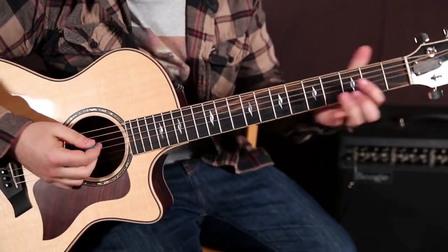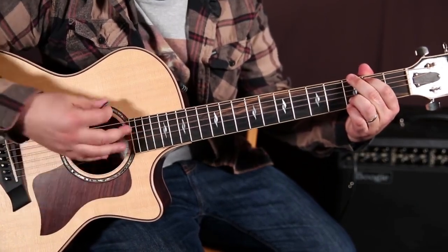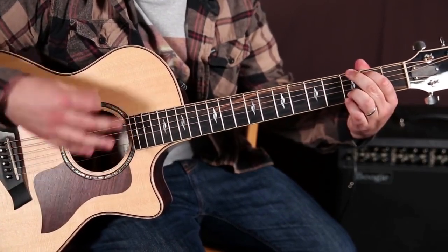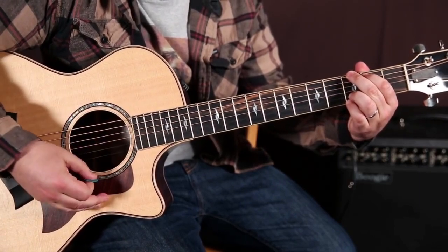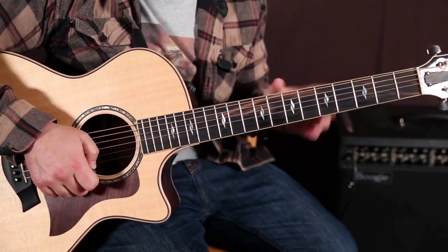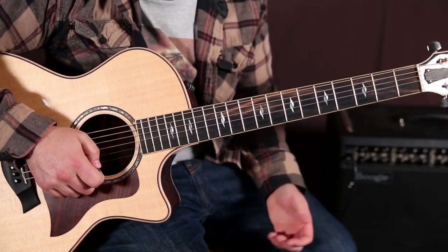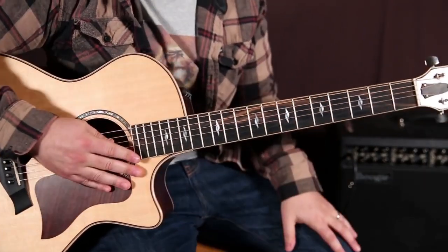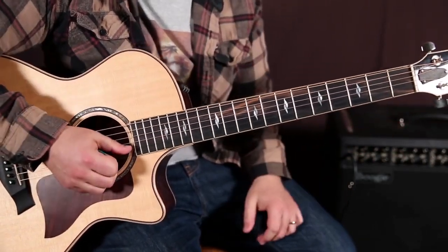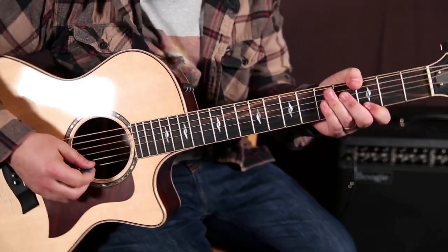I have a progression here — it's D to G. For this particular progression we're gonna use the G major scale, but we're really thinking of the D note, not the G note, as its home base or the root of the scale. So that would be a mode of the G major scale — you could also call it D Mixolydian. D Mixolydian and the G major scale have all the same notes; it's just what you're thinking of as the root note.